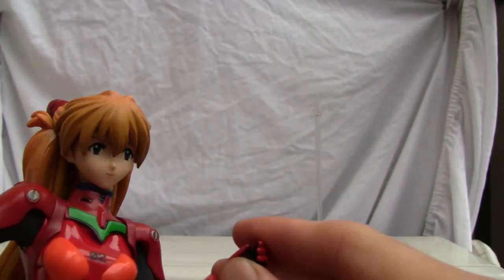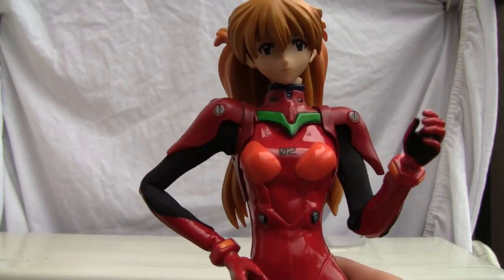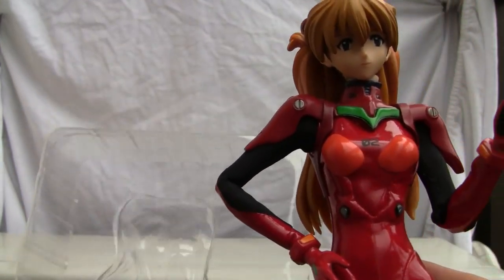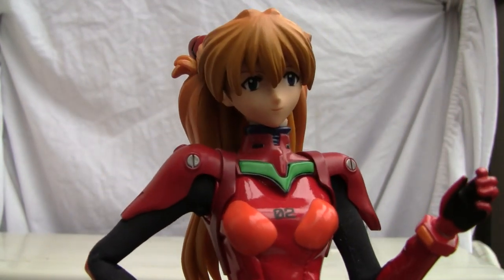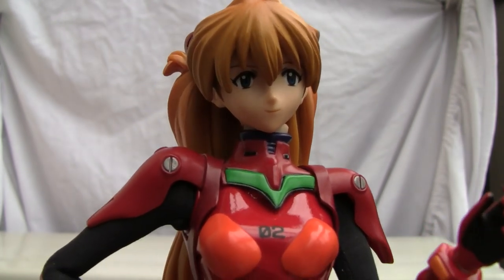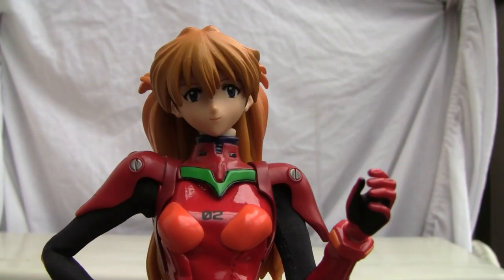I keep popping out the wrist, which is one thing I wanted to mention — something I don't like about this figure. The package only comes with an extra pair of fists, that's it. I wish it had more weapons. And as expensive as this is, it cost originally about $130 back in the day, so I was really disappointed with the accessory selection.